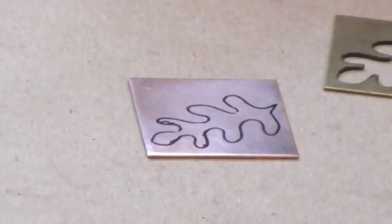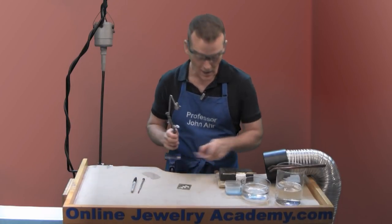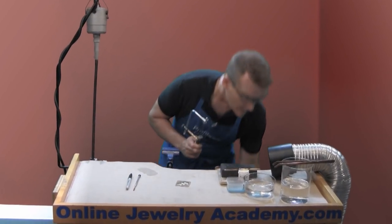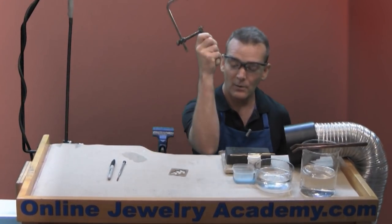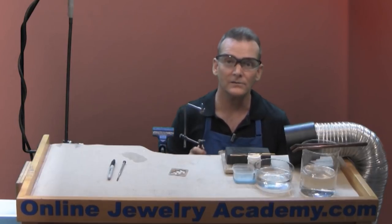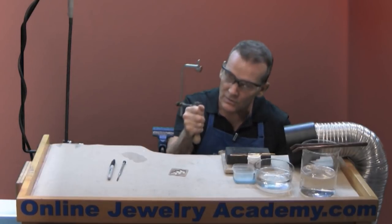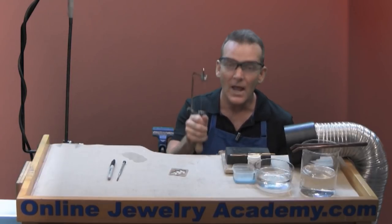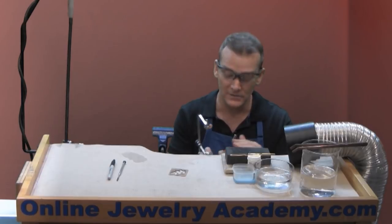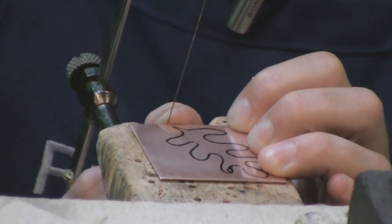I now have my pattern applied to my copper surface and now using my jeweler saw I can start to cut it out. When you saw, you want to sit so that if you put your elbow on the bench pin, your upper arm is parallel to the floor. That puts the work right in your face. When you hold the saw frame, keep it loose in your hand — don't hold it too tight and don't push it through the metal. Let it glide up and down and work perpendicular to the work surface of the bench pin. I'm going to start sawing from one edge and work my way all the way around.